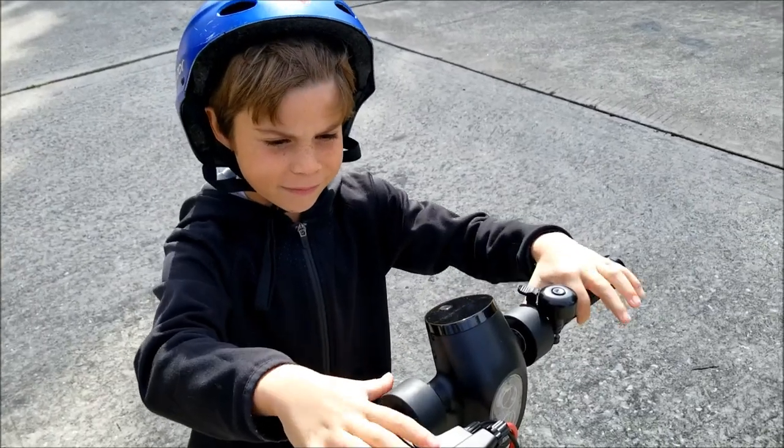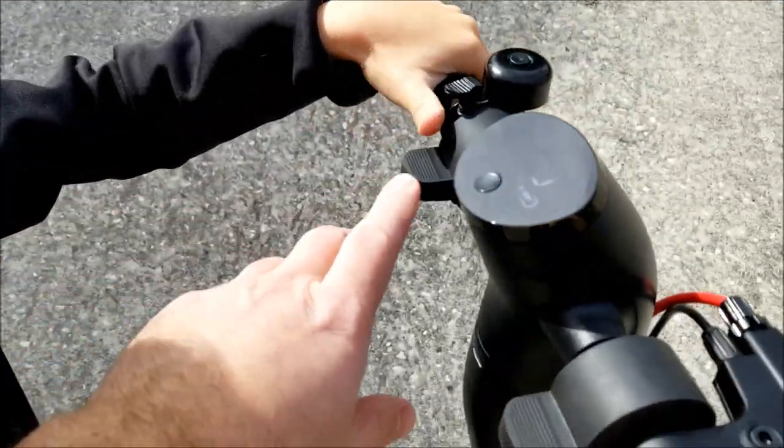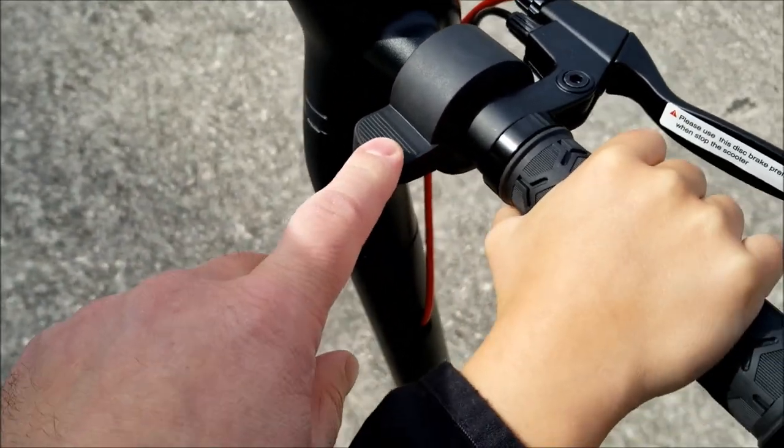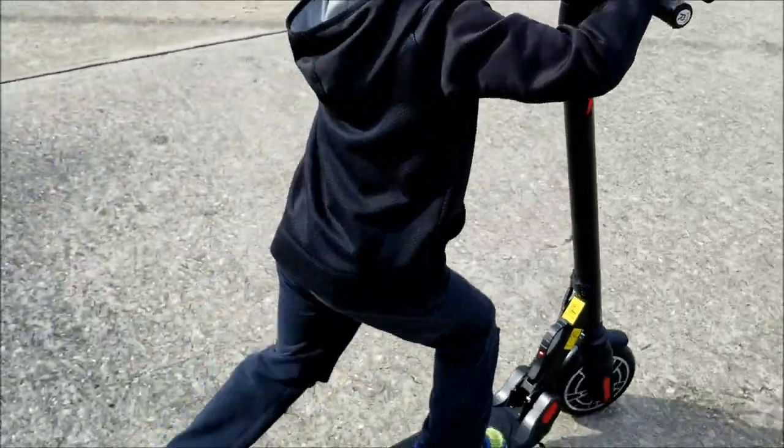We looked at it in the manual. Handbrake — you just squeeze that. This is your electronic brake right here, you push it down to slow down. And this one is your speed. Gently touch that one. So give it a kick start, and then touch that one.